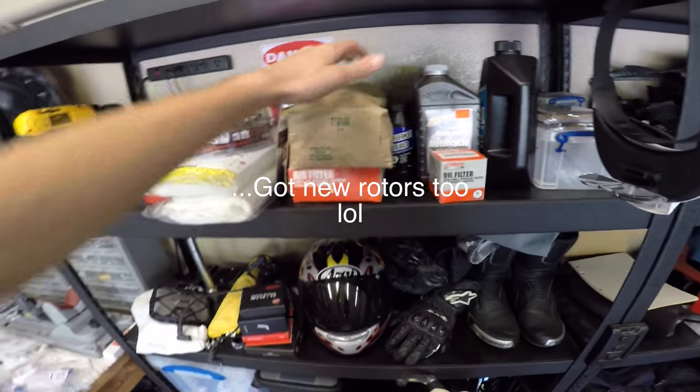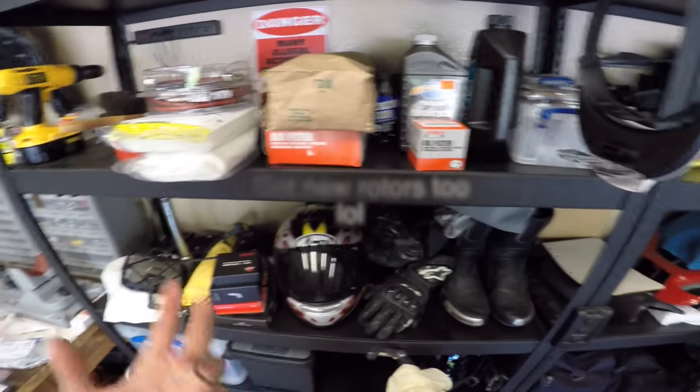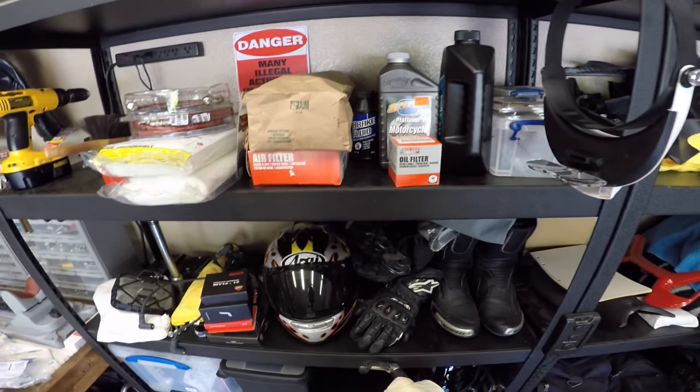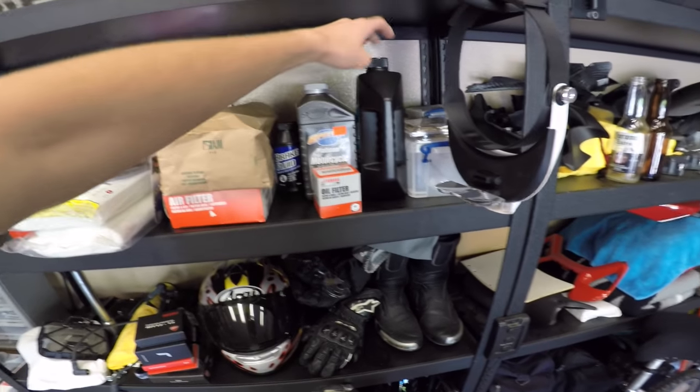Here we've got the air filter, and here are grips, because the grips are destroyed. Miscellaneous stuff for that, valve cover gasket is in there too. New oil, oil filter, brake fluid, radiator fluid.